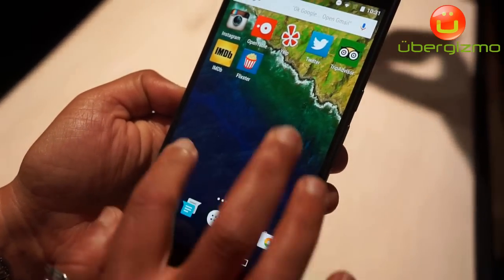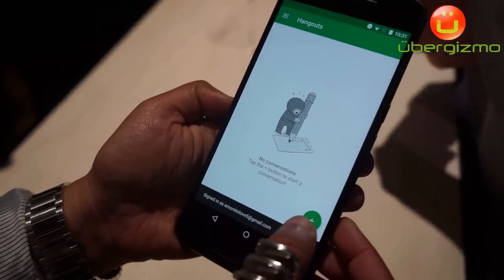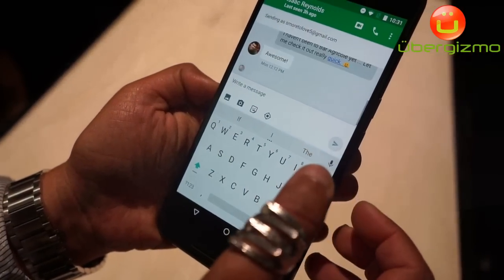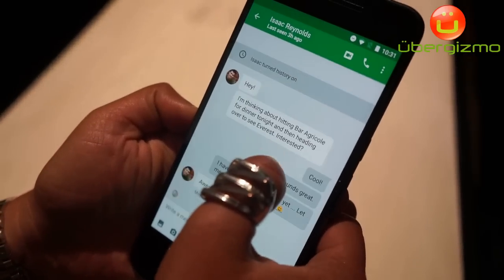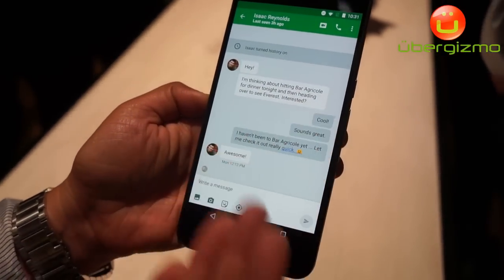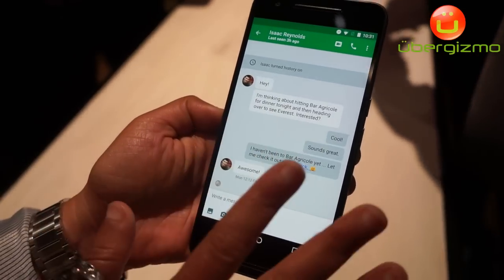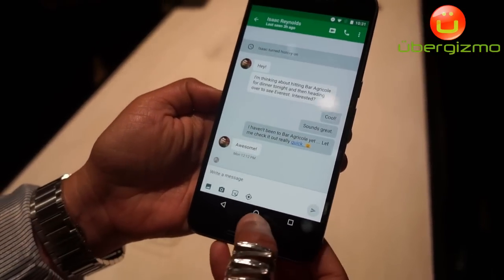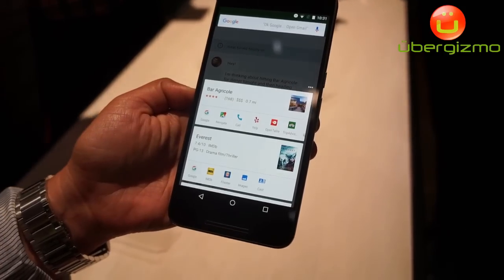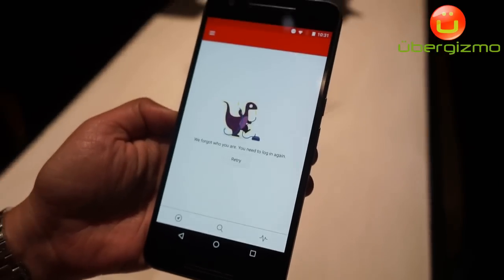I can show you another example in Hangouts. I have a message from a friend inviting me to PowerAgricol and to check out the movie Everest. I don't know much about PowerAgricol, so I summon Google's assistant by pressing the home button, and I can read up on Yelp about the bar.